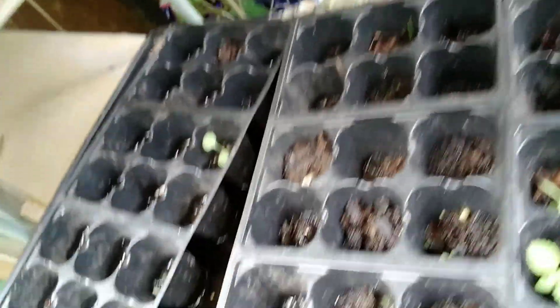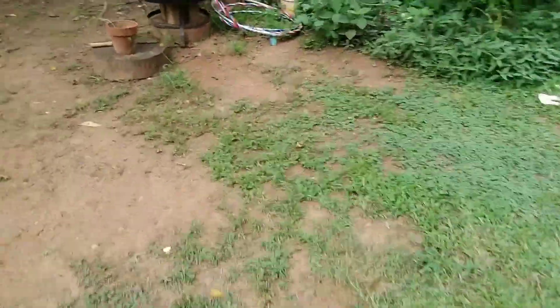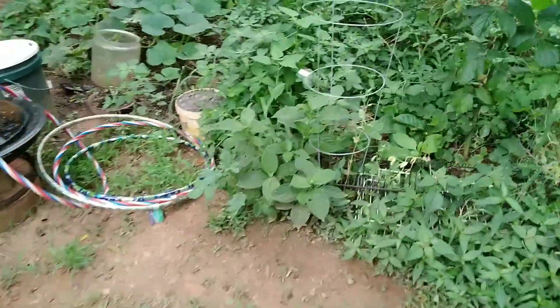Of course I forget to label things, so whatever these are I'll have to figure them out eventually. So for today that's going to be what we'll be harvesting soon.